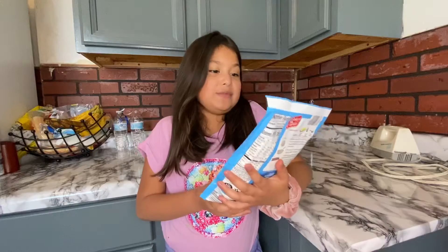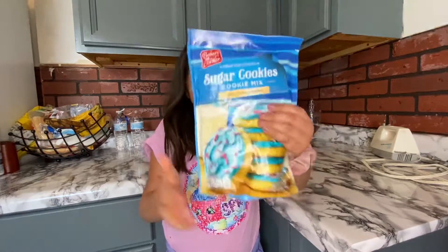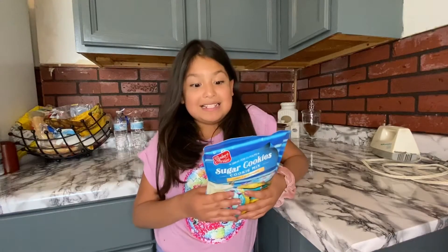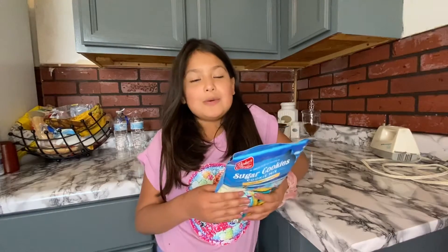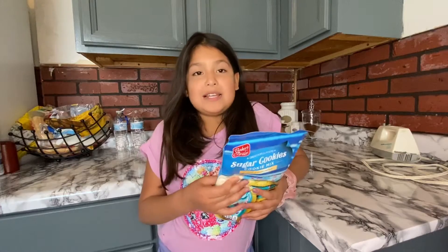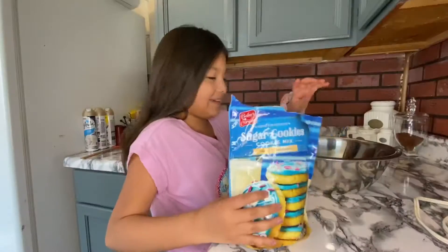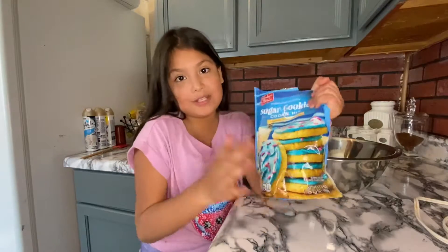We're going to be making some sugar cookies. To make these cookies you'll need: one package of cookie mix, eight tablespoons of butter, one egg, and one tablespoon of water. Let's get started.